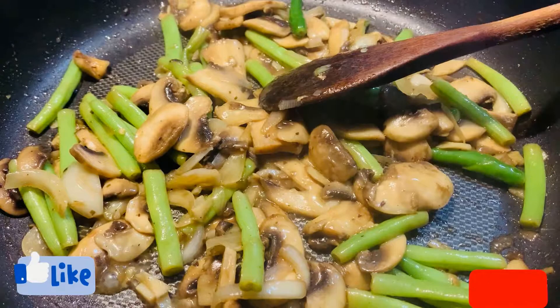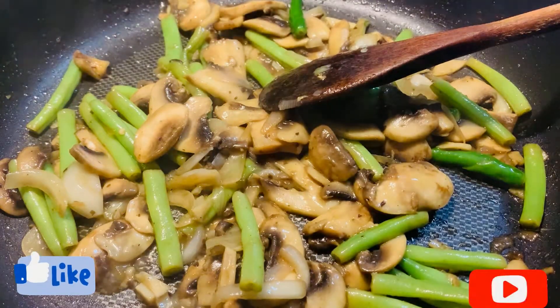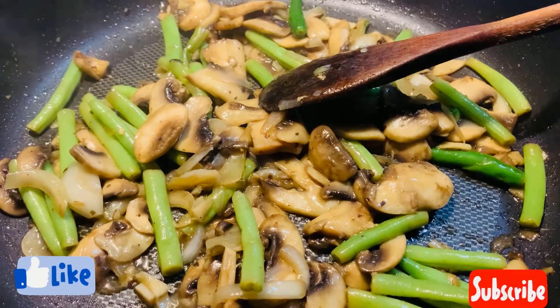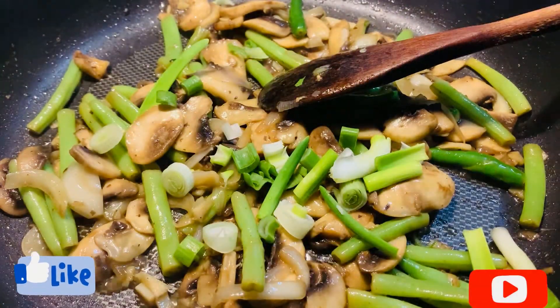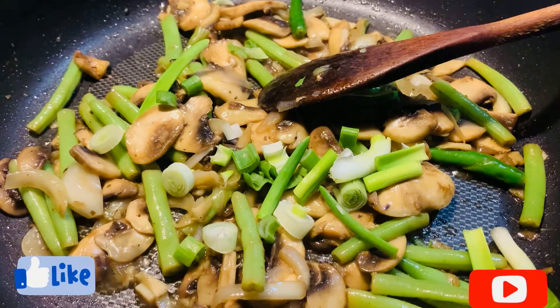My mushroom and green beans have been cooking for five minutes — it's ready now. I'm going to add some green onions and fresh coriander, then transfer it to a serving plate.